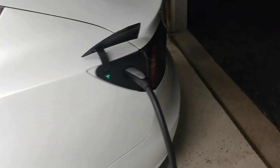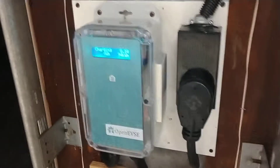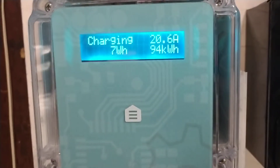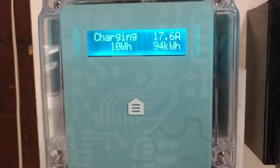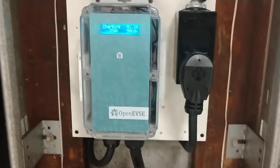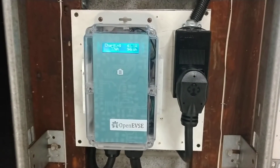If you're familiar with the OpenEVSE kits, this is the newer one. The other one had a mechanical button. This one has a touch-sensitive button under that little home icon. And it has a transparent case, which is pretty neat — you can see into it, and it kind of lights up and glows a little bit in the dark.